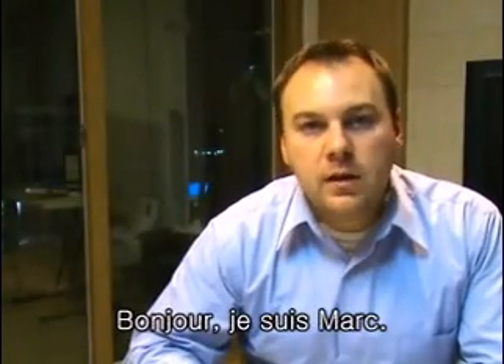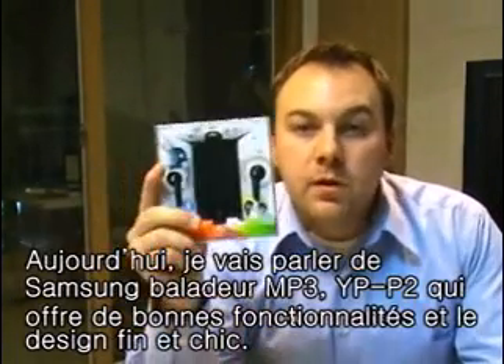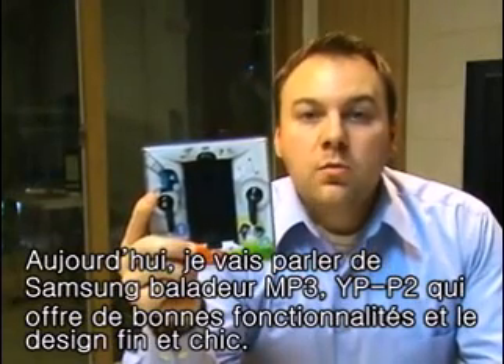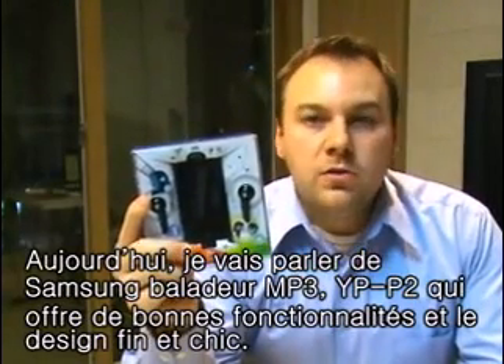Hi, how are you doing this evening? My name is Mark. I'll be reviewing the new Samsung MP3 player, the YPP2, which has quite a few features.